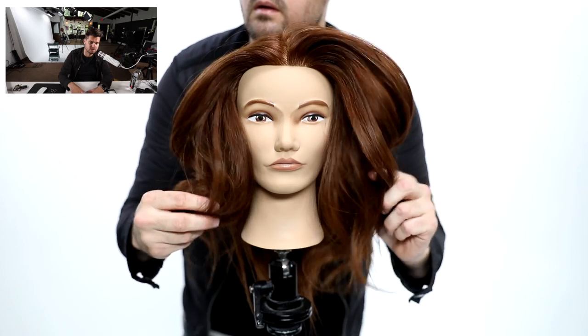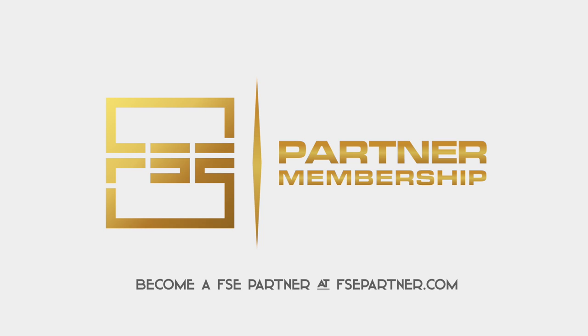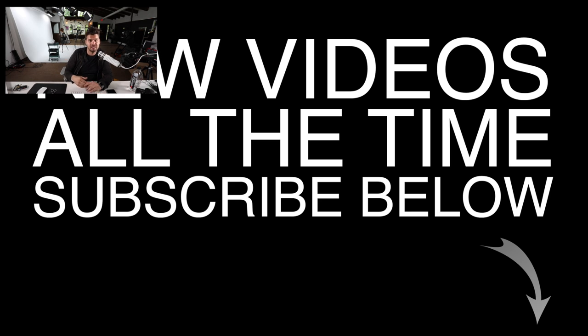Hope you guys find this technique useful in the salon — it's one you can use on your guests all the time with great results. Let me know in the comments what you think. Also check out our free salon education website at saloneducation.com — we have over 600 education videos. Use the code matbeckvlog at checkout to get scissors like the Mizutani Puffin and other tools at 20% off. And don't forget to sign up for our FSE Partner Program for free at FSEonDemand.com — you can watch all our videos, download head sheets, and more. Thanks so much for watching!